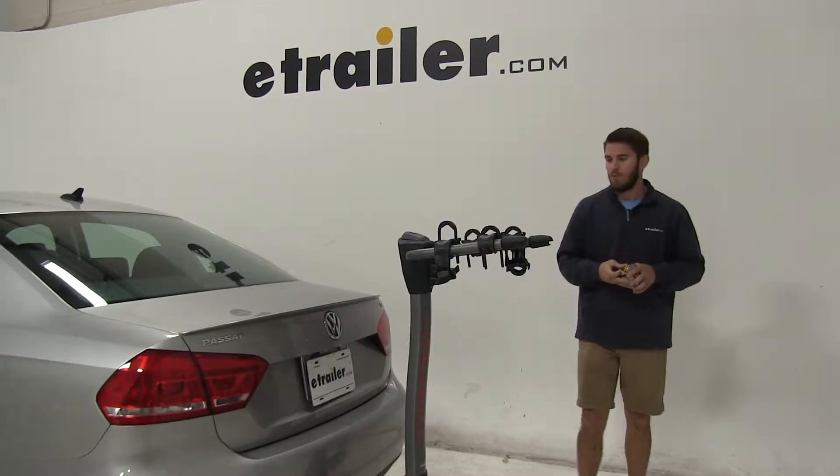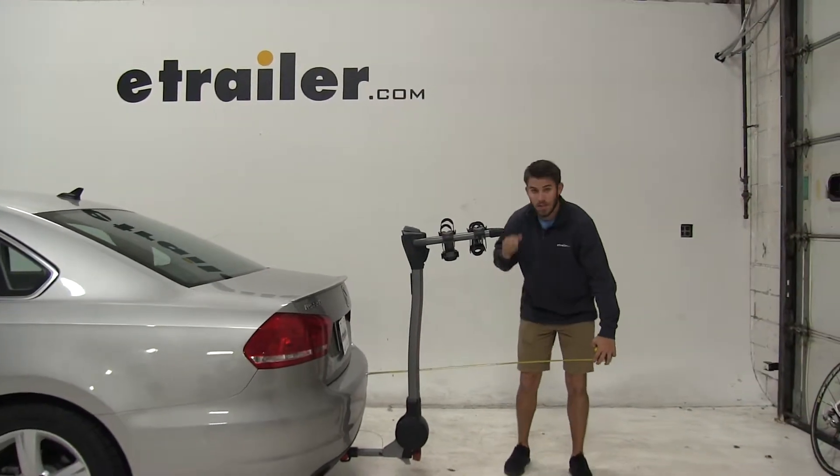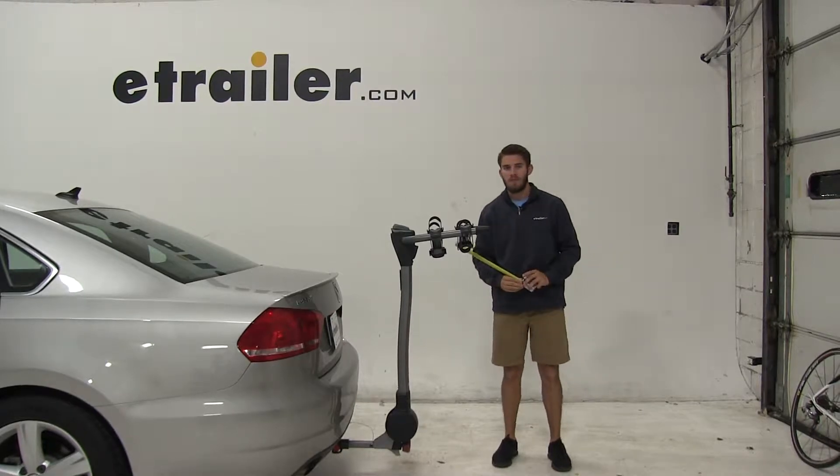Now I will provide you with a few measurements. First, we're going to go from our bumper of the Passat to the outermost point of our bike rack — that's going to be about 27 inches added onto the back of our vehicle.